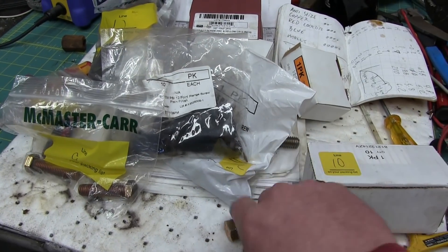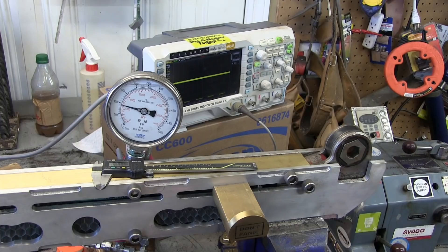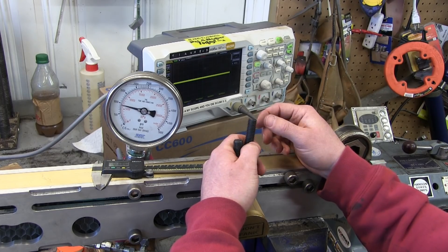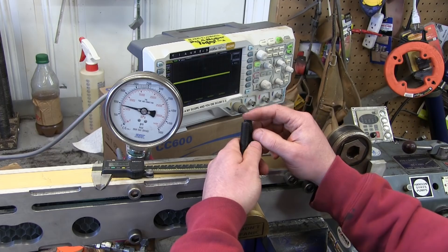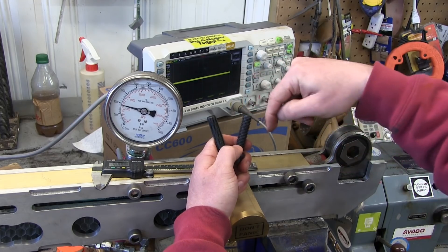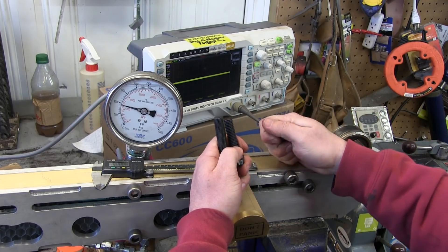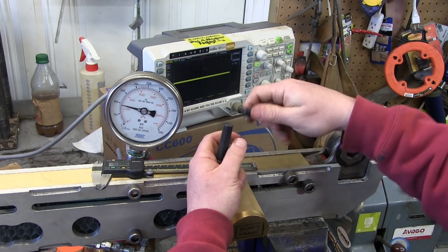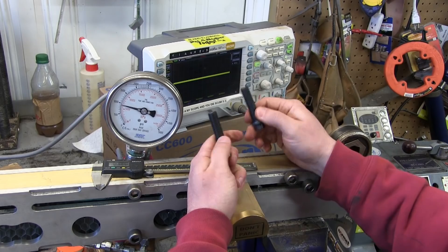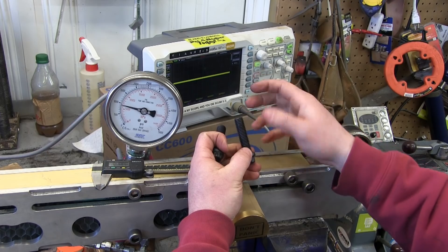We're going to test Chinesium bolts versus Mergenmade versus Cat bolts versus 12-point bolts. A fastener is a cylinder with a helical wedge wrapped around it. The further you jam a wedge into something, the more force it has. The further you jam that wedge in, the more clamping load it has. And depending on the material — that is the grade of fastener — we can have more or less clamping load.